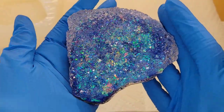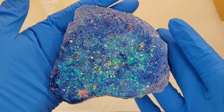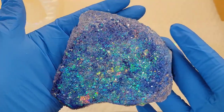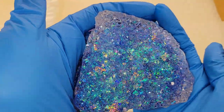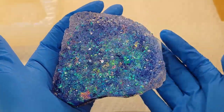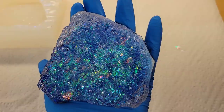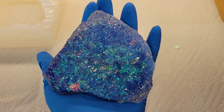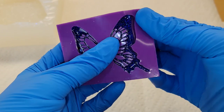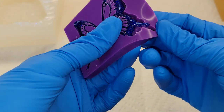I had a different idea in my head for this piece that didn't 100% translate, but I still think it turned out really pretty. I am going to try this again and use more amethyst-inspired colors, so definitely subscribe so you don't miss that video. I also had a little bit of the blue sapphire glitter left over, so I made these pretty earrings as well.